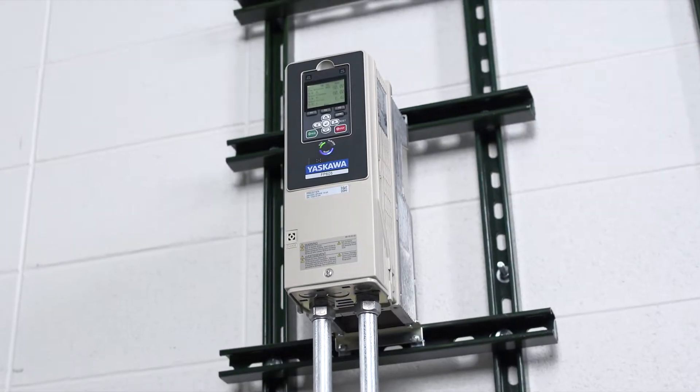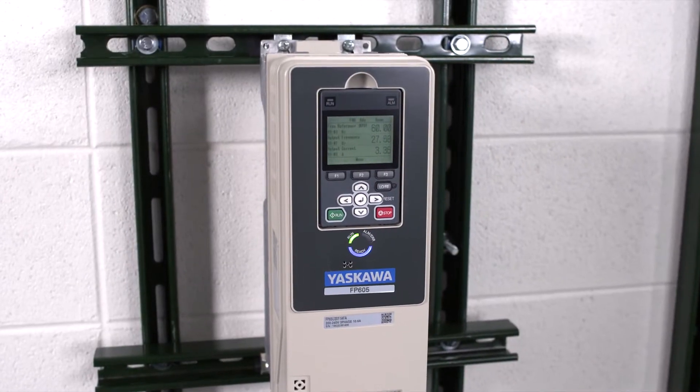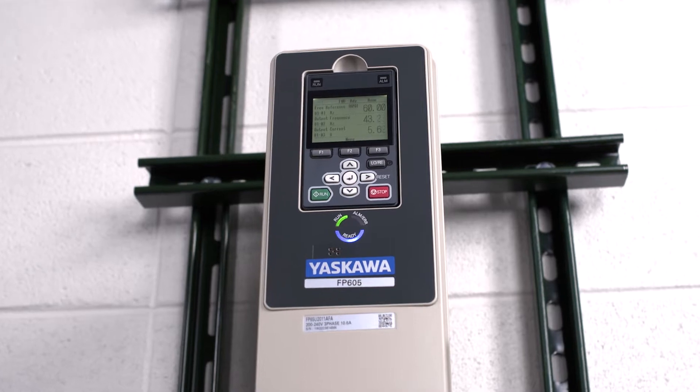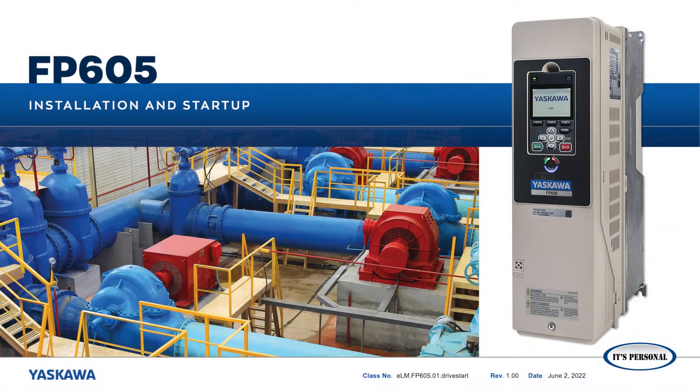If you are planning to set up a Yaskawa FP605, we've got good news. The setup process is quick and easy for a qualified electrical professional to complete. The Technical Training Department of Yaskawa America Incorporated presents Easy FP605 AC Drive Setup for Industrial Fan and Pump Applications.